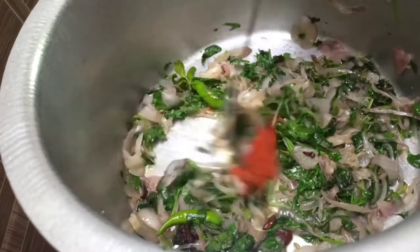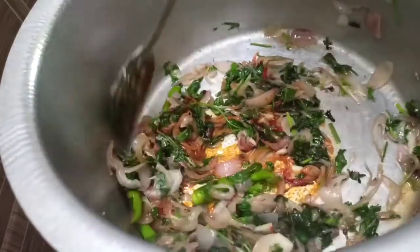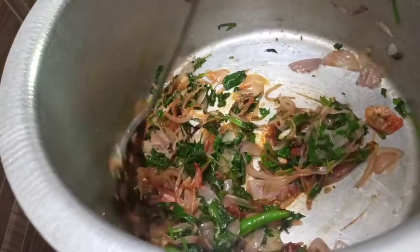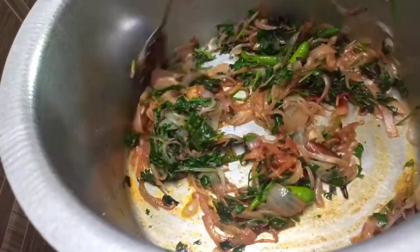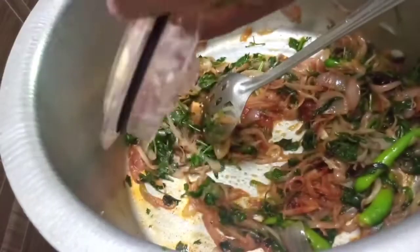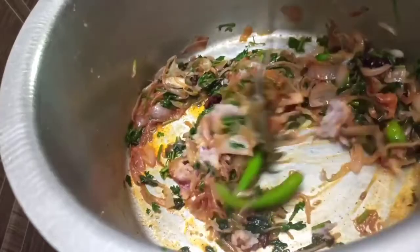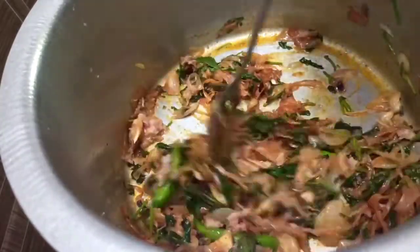We use the millahai (chili) tool — a small millahai tool. Let's add the taste and flavor.